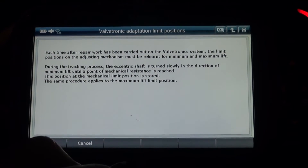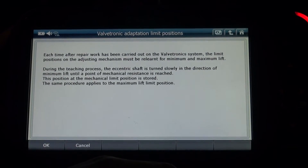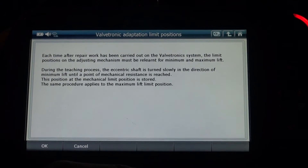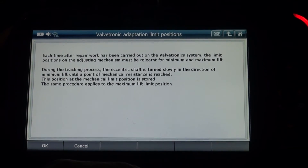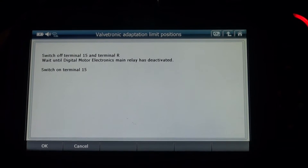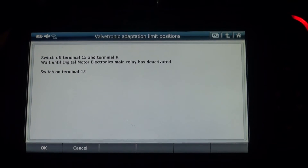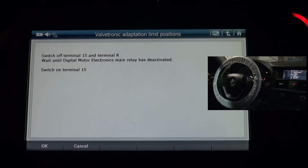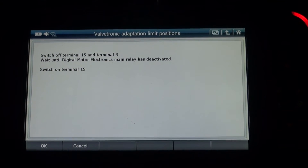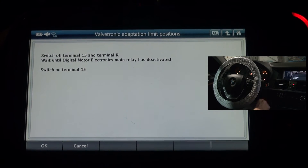Each time after repair work has been carried out on the Beltronic system, the limit position on the adjusting mechanism must be relearned for minimum and maximum lift. Press OK. And switch off terminal 15. Switch off. And switch back on.